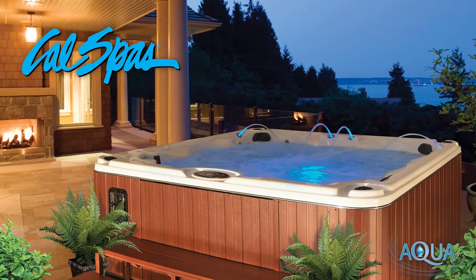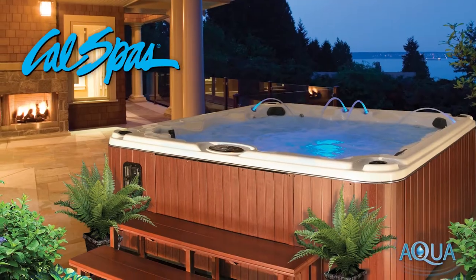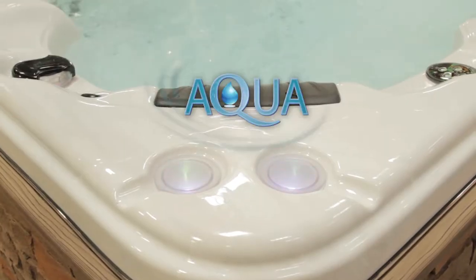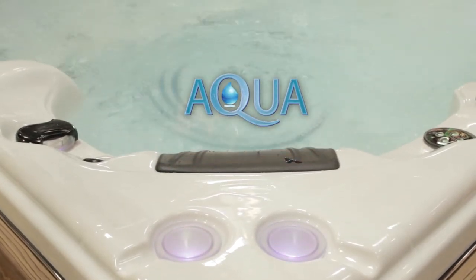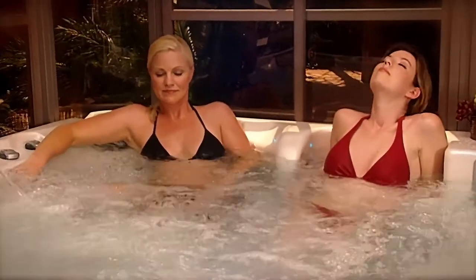Looking for the ultimate in enjoyment and relaxation? Why not treat yourself to the ultimate in luxury with an Aqua Select Series Spa from Cal Spas? It will quickly become the favorite part of your day.